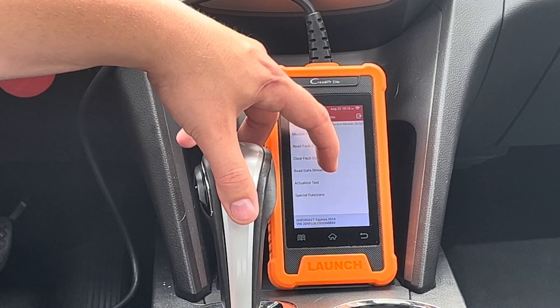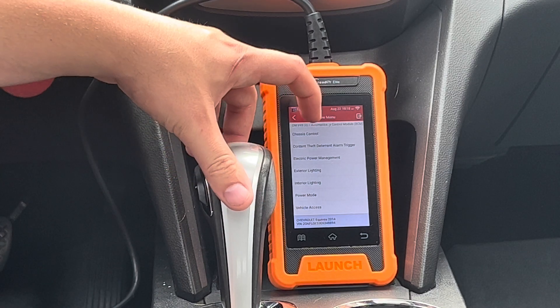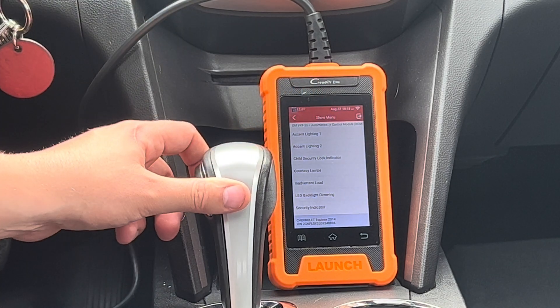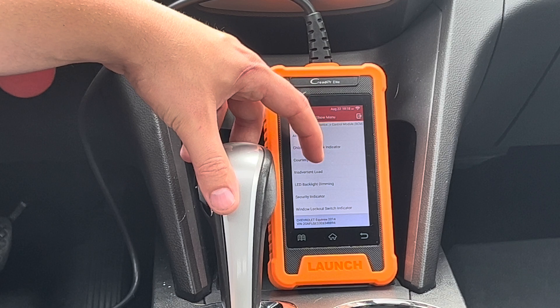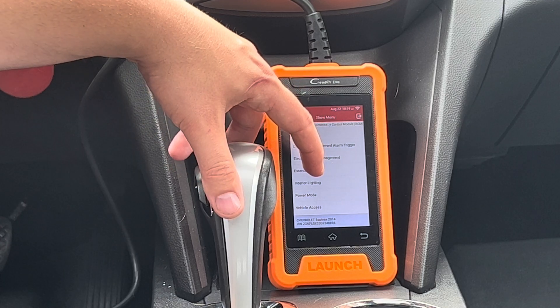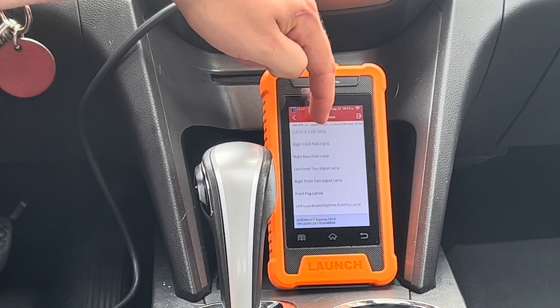Let's see what actuation tests we have here. You have an option to turn a bunch of the lights on in the interior, and also a bunch of the exterior lights.